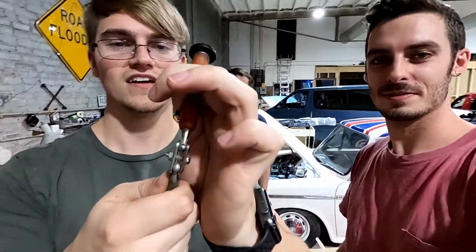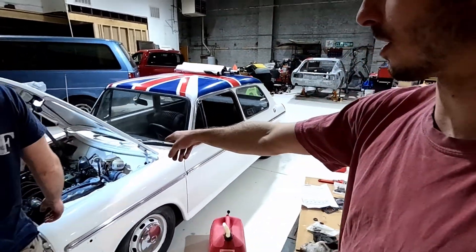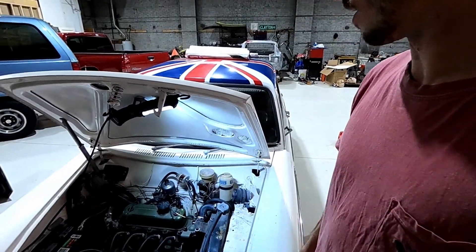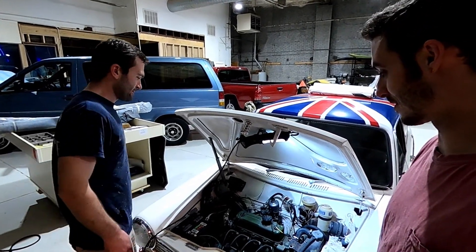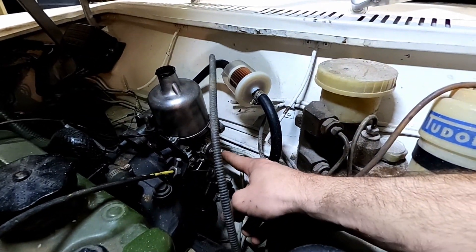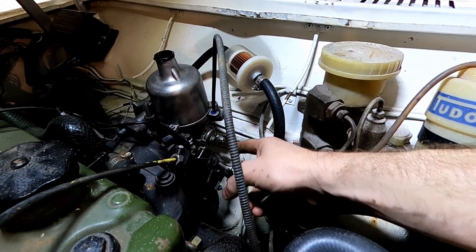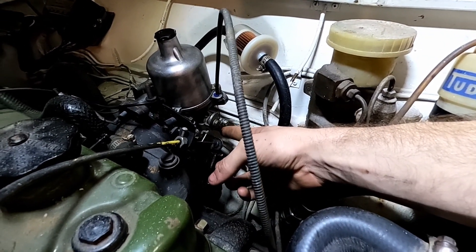Jacob found a magnet. Alex spent like an hour rebuilding and figuring out how this specific SU carb works - it's weird. We fixed the choke - put the cable through the top and bolted it down a little bit so it's out of the way. It's definitely not lined up where it should be, and it already fell off, but as long as it's held out of the way, that's all we want for now.